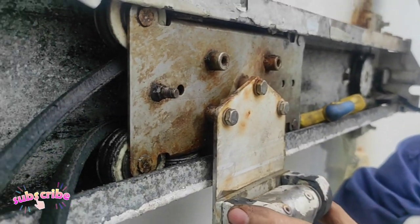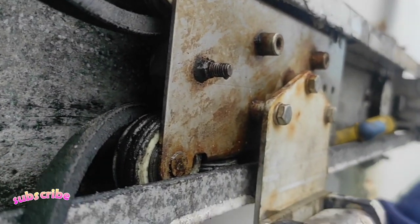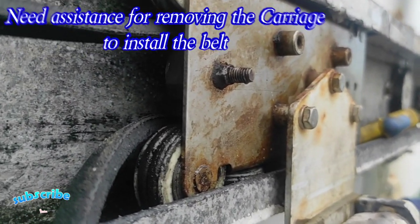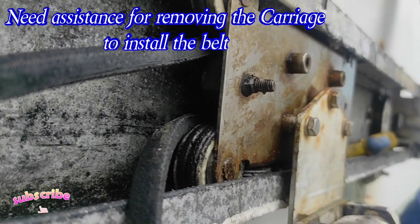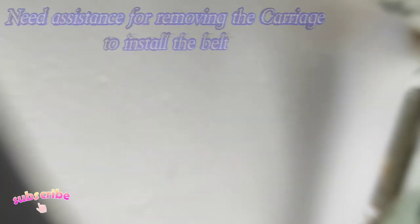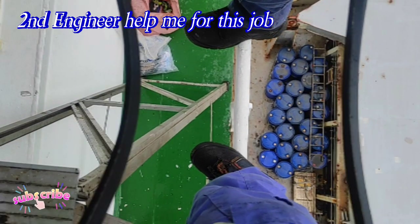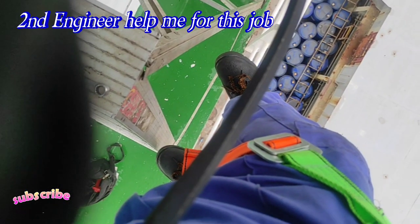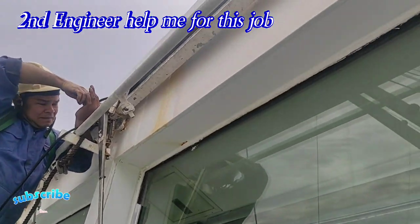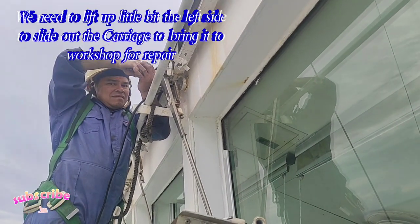Ngayon ay kailangan kong tanggalin yung pinaka-carriage kung saan dito nakakonekta yung pinaka-belt na dapat namin palitan, kaya kailangan ko ng assistance. Ang tumulong sa akin dito ay si second engineer. Medyo alanganin yung pinaka-pwesto namin kasi sa pinaka-railings kami nakatungtong, kaya naman kahit naka-safety harness kami, doble-ingat pa rin kami. Pag tumungtong kami dito sa hagda, hindi namin maabot yung isang bolt.